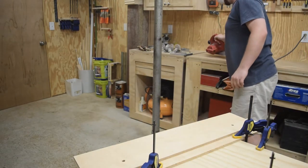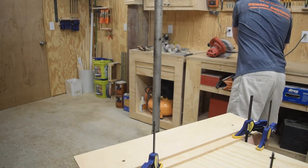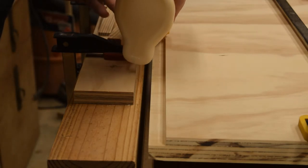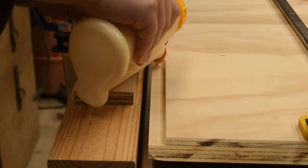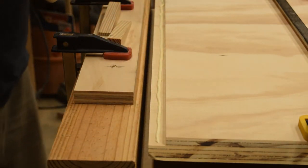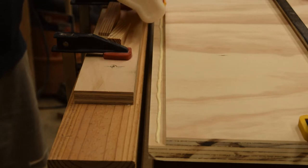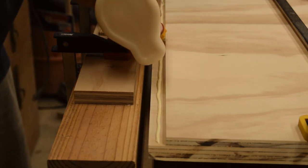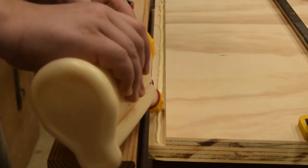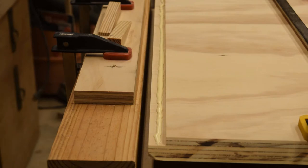Let me grab the shelves that I cut off camera and we will start glue-up. I forgot to mention that I went ahead and sanded everything with 150 and then 220. I'm going to do this glue-up in two parts — gluing these two shelves onto the back, and then coming back after half an hour and gluing on the two sides. I'm going to try and avoid using nails, so I'm putting on lots of glue. Glue is strong enough if you can get enough of it in there and then of course enough clamping pressure.